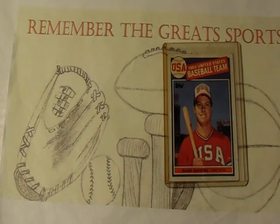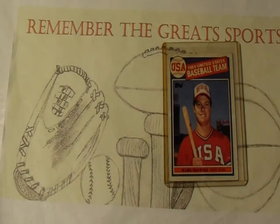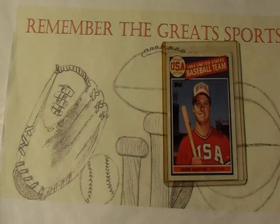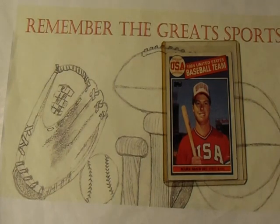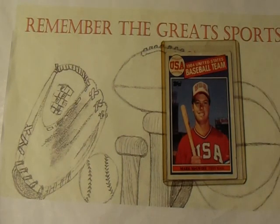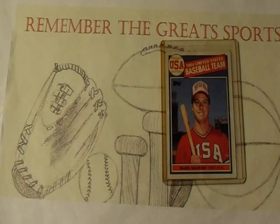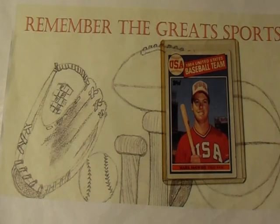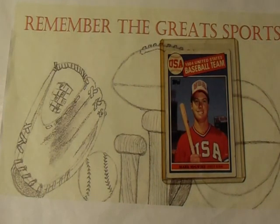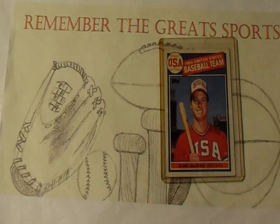Everybody knows this card — it's the Mark McGwire rookie card. He was part of the 1984 Olympic team that played in Los Angeles. Check out the video I'll post right up here; I do a video celebrating the 1984 team. Also, the Through the Mail Thursday I just posted yesterday actually featured one of the members of the 1984 Team USA team. This set was released by Topps in 1985. This isn't the best shape McGwire rookie card you'll ever find — this one's actually in pretty rough shape. I've had this thing for years and it's quite beat up.